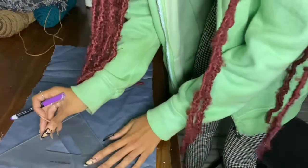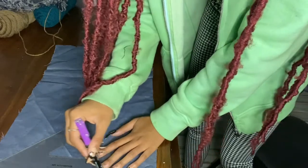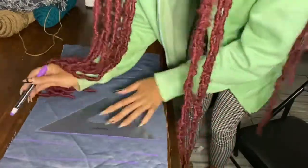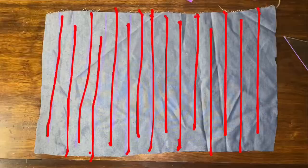Next, you want to take your ruler and draw vertically in this maze-line pattern. I'm speeding through it but you'll see the pattern in the next clip. This is how the pattern should look — as you can see, it kind of alternates and looks similar to a maze. There's no pressure unless you want it to look super even.